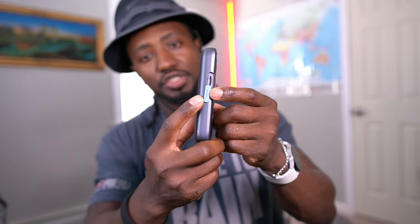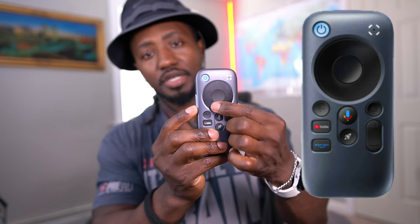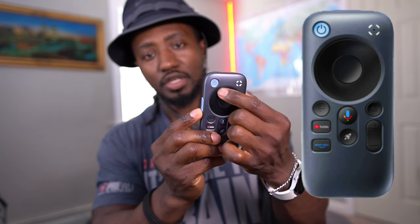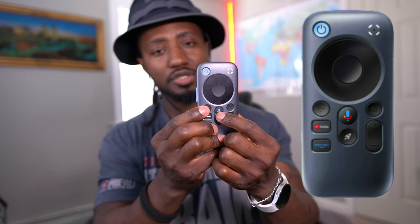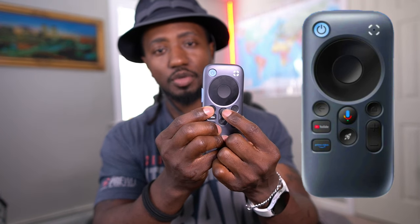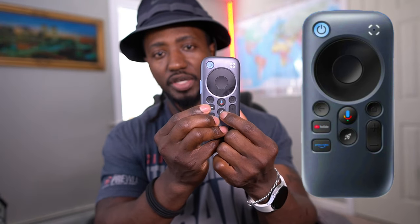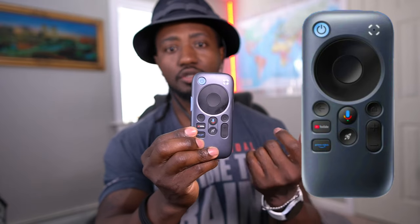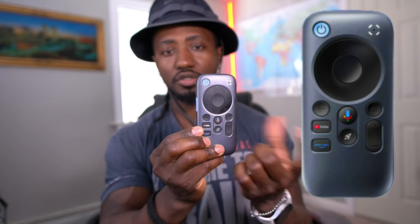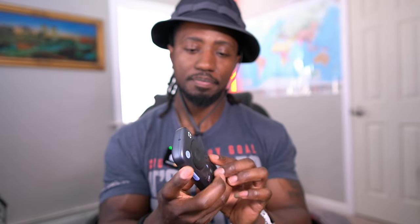As for physical features, you get a port to expand storage up to two terabytes so you can upload movies onto it. You get up and down buttons, a navigation button, a charge indicator, a power button, a back button, and a microphone — so instead of typing to search you can just press it and say 'open YouTube' or 'open ESPN.' You also get a home button, volume up and down, and a programmable quick button you can set to open any app automatically.